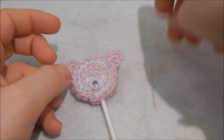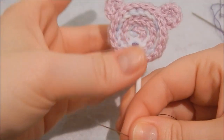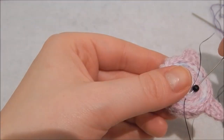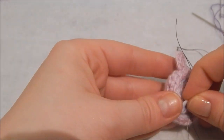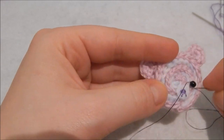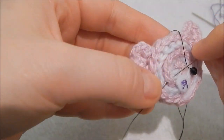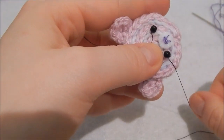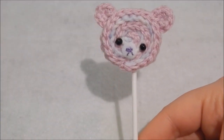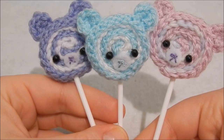Now taking the needle, I'm going to attach my bead eyes wherever I want them to go. And your teddy lolly is complete! They are super cute. Love them.